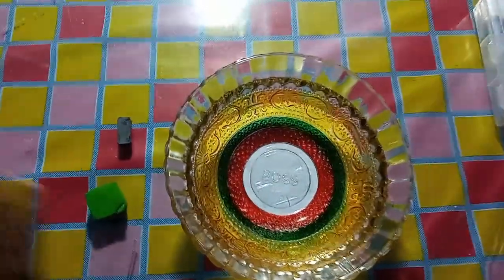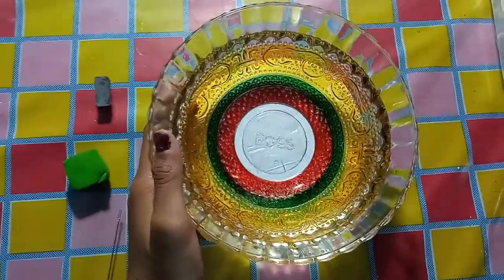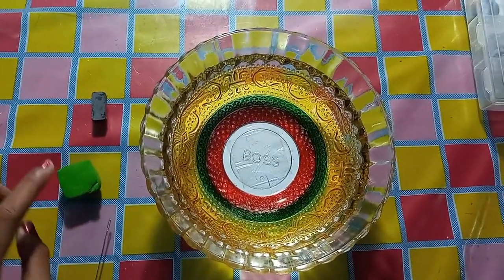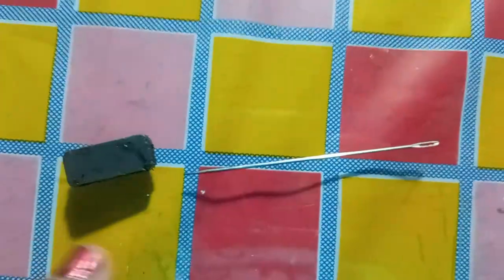Now, let's make a homemade compass. For this, we need a bowl filled with water, a bar magnet, and a piece of cork or foam. We also need a needle.